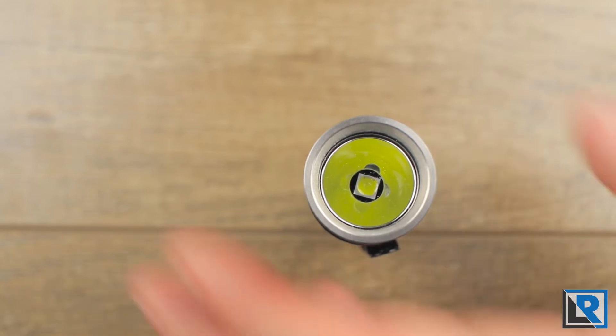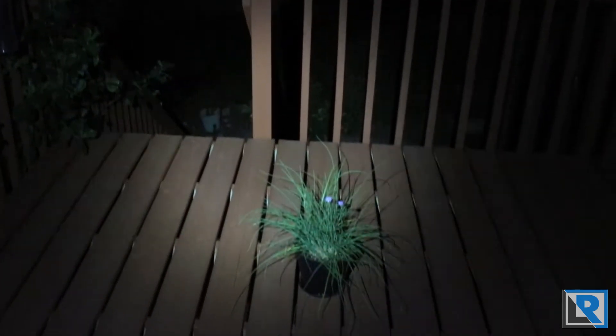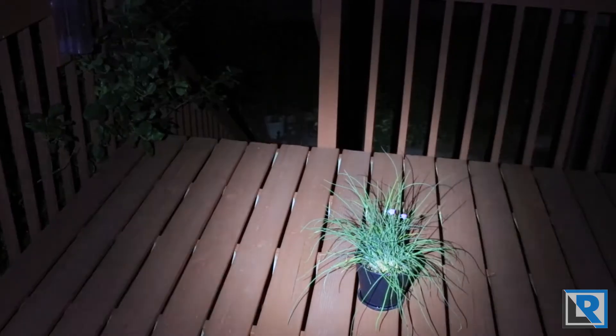The beam pattern is good for EDC tasks. There is the lowest mode — it has a fairly hot center with some spill. Here are the night shots for the LightSAM ED08. The light starts on high, which lights up the deck in front nicely, and looking out into the yard it starts to illuminate things decently. The next mode down loses quite a bit of output but is still decent for EDC tasks. Low mode is really only good for about 20 feet or so. The light also has strobe and SOS modes.